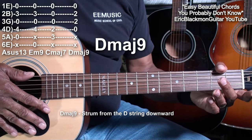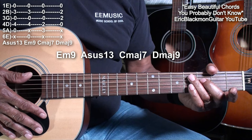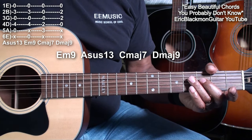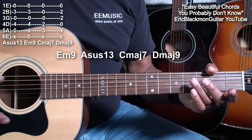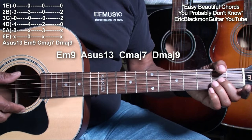Now if we play all four chords, starting with the E minor 9, moving through the A suspended 13, then to the C major 7 and D major 9, it will sound like this.